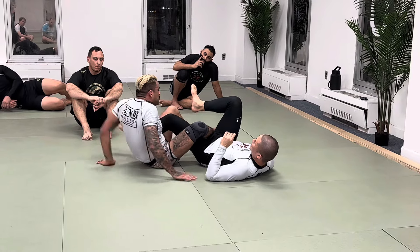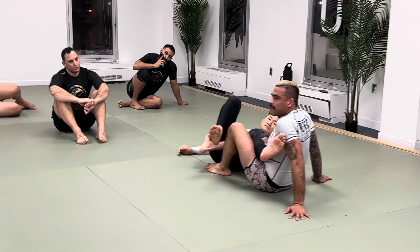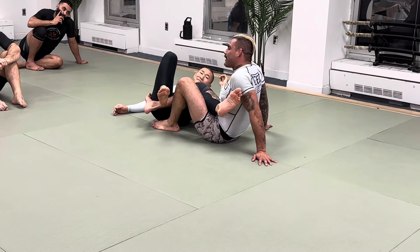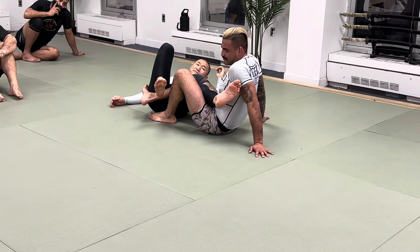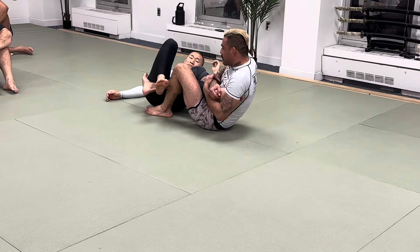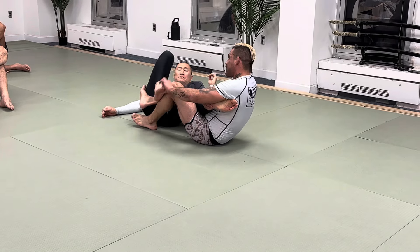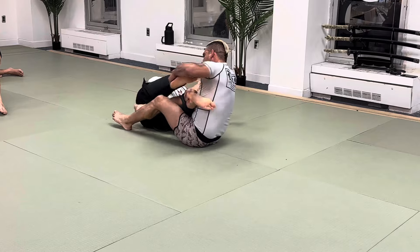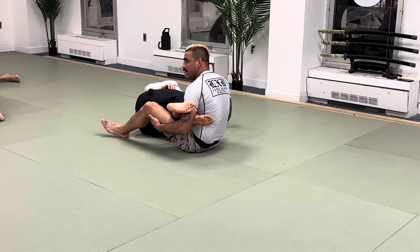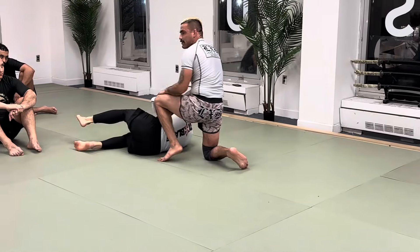Look at the position I'm in. What do I have here? Dinner table — whatever I want. When I start working here and he starts kicking, trying to peel my arm, whatever it is — boom, I've got a lot of options. Do I have to finish the leg lock? No, I can always come up.